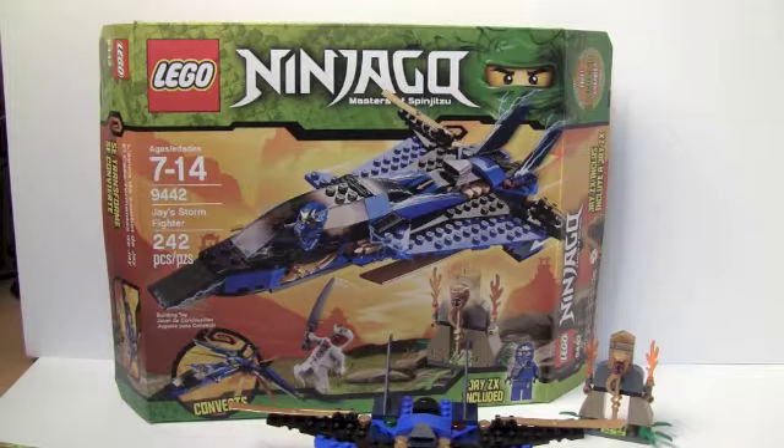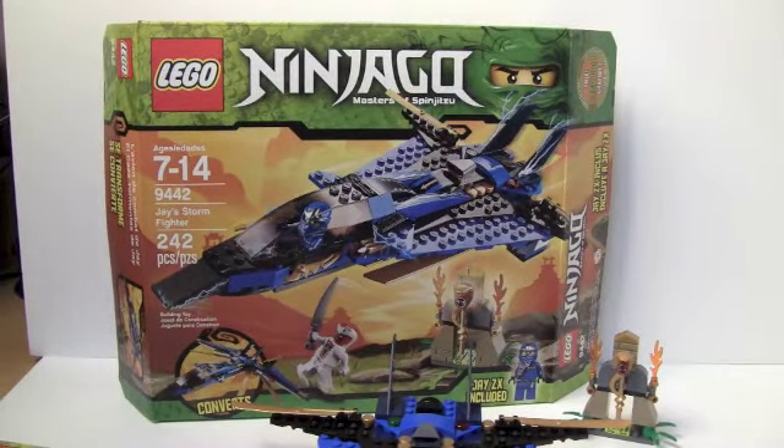This set cost — I can't remember. I believe it's $25.30 Canadian? I'm pretty sure I'm right about that, but I could be wrong.